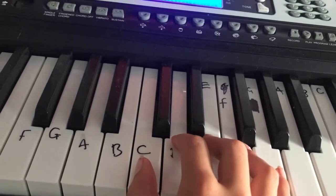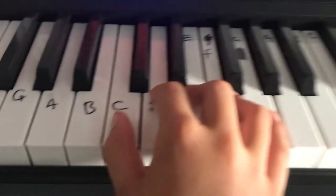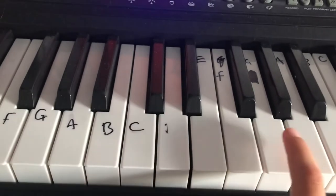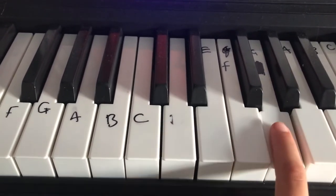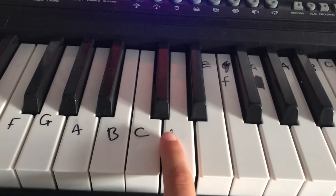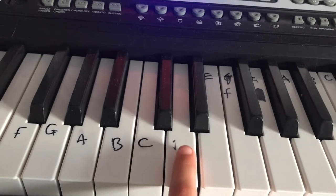Okay, so that was Twinkle Twinkle Little Star, and I'm going to show you in more detail. So we do double C, double G, double A, G — and then you just double the notes for the next few.